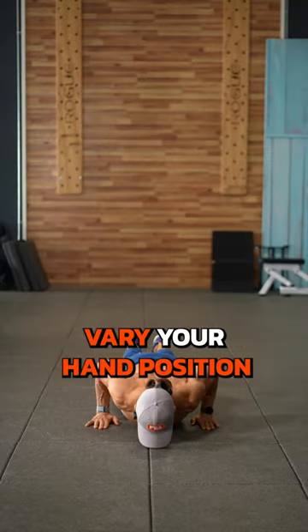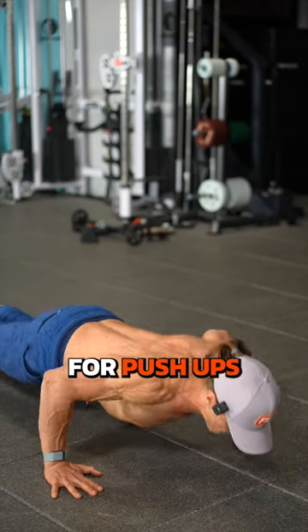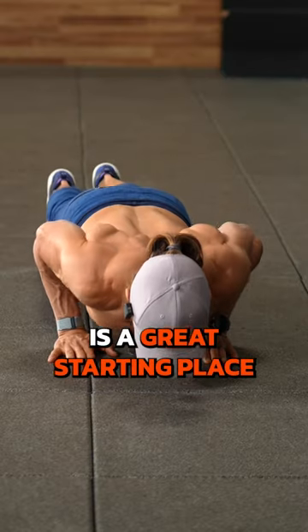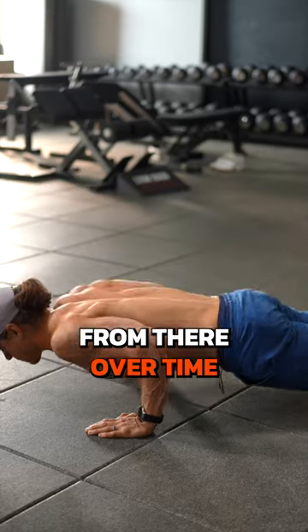Lastly, vary your hand position and elbow position regularly. There's no one perfect position for push-ups. Hands under the shoulders and elbows 30 to 45 degrees out is a great starting place for building a good foundation, but you can venture out from there over time.